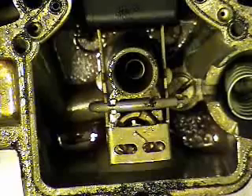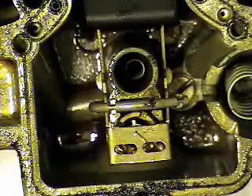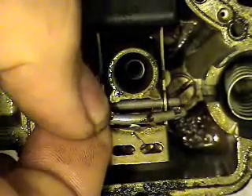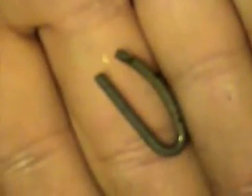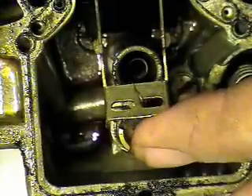This is one of the other things you have to pay attention to. This is the pivot point for the float in there. I'm just going to go ahead and pull this out and remove it. Just pay attention to the way it goes in — it's just a pivot point. It just lays in there for the float to pivot on.